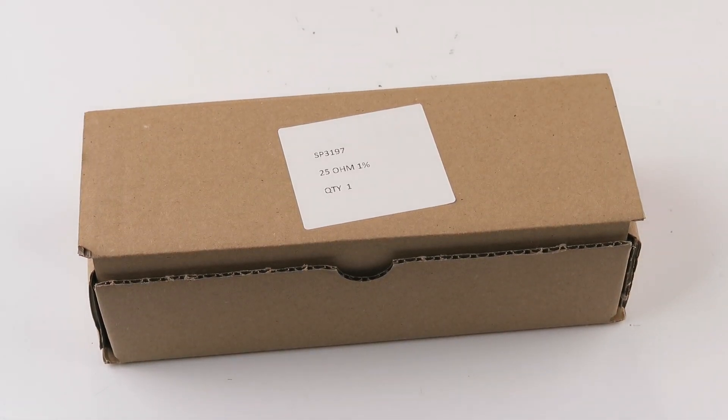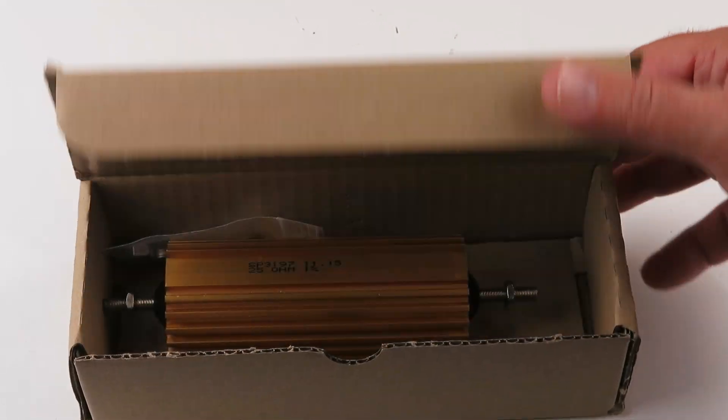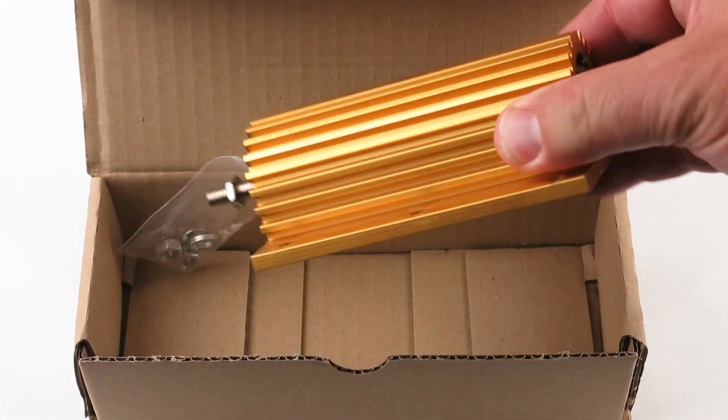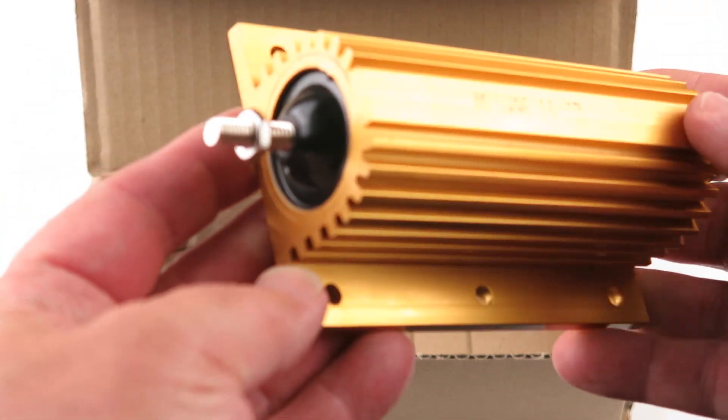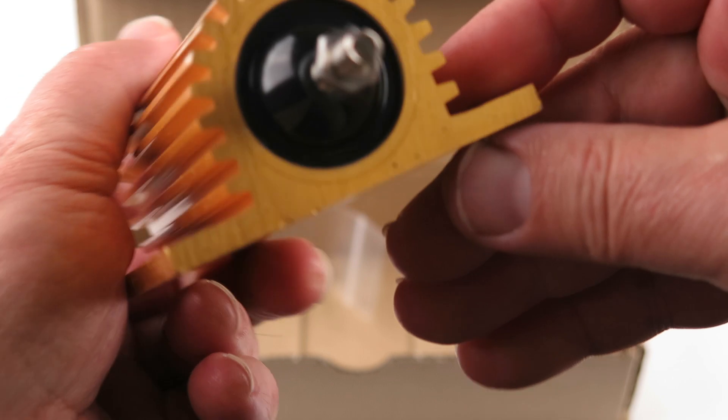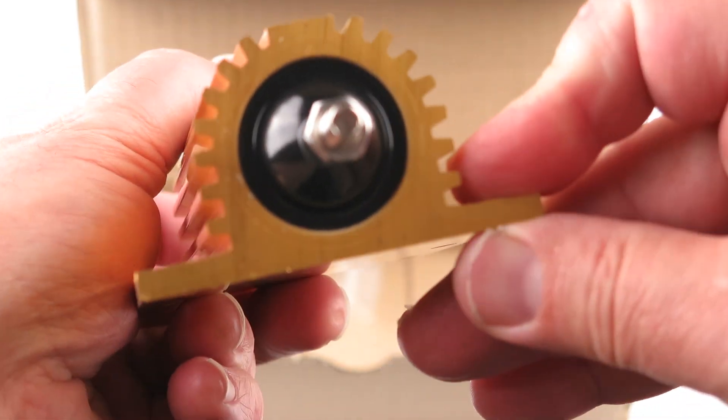What's in the box here? Ooh, a power resistor. Look at this beauty. Geez, look how thick that is.